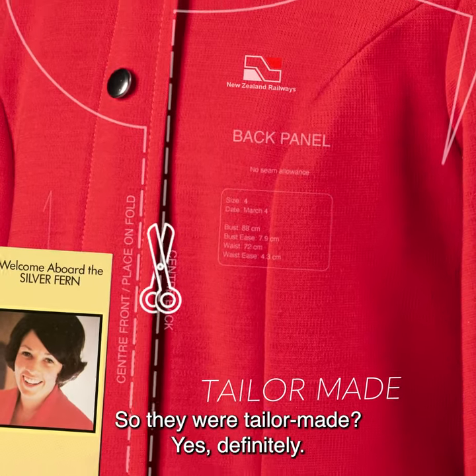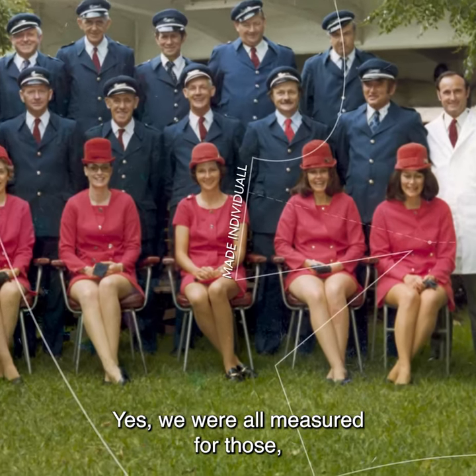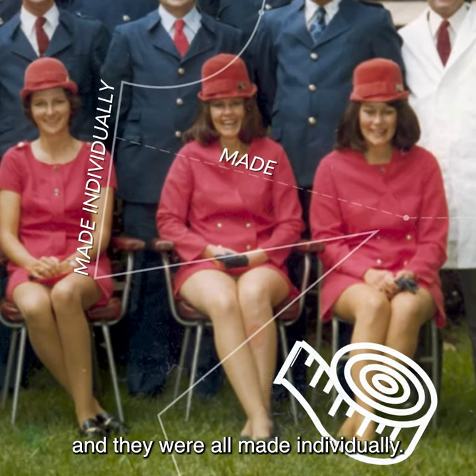So they were tailor made? Yes, definitely. Tell me about that too. Yes, we were all measured for those and they were all made individually.